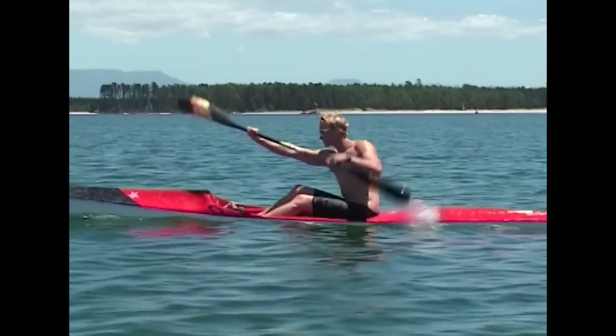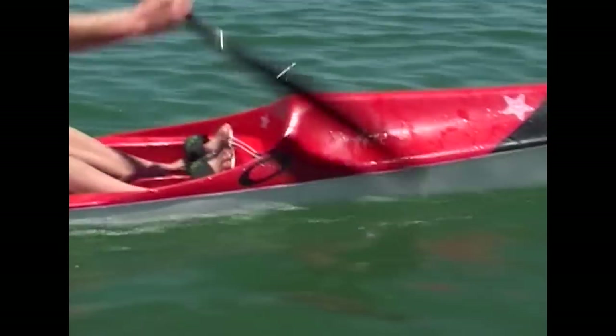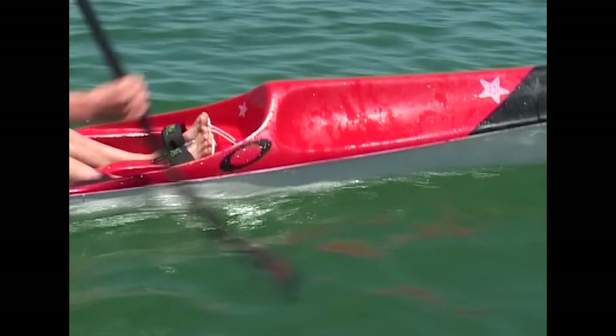The catch or entry of the stroke should be close to the ski, fully submerged and square to the ski.